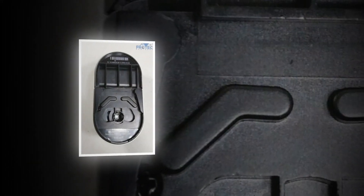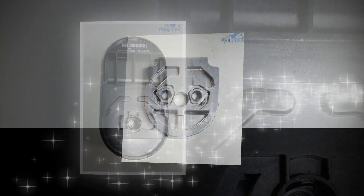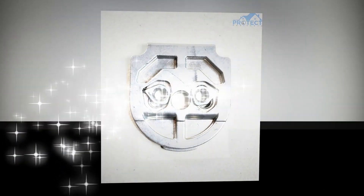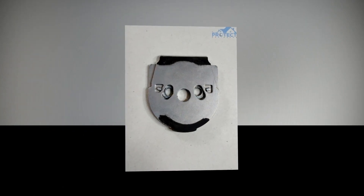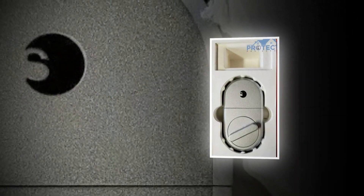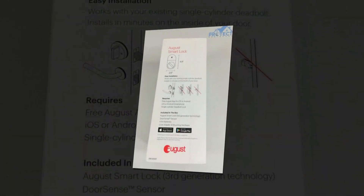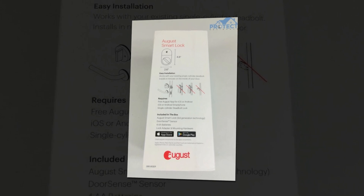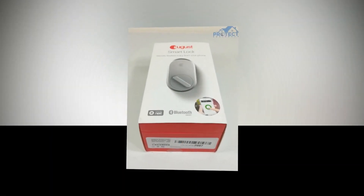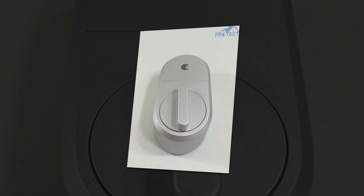The Smart Door Lock from August is made to adapt to all that you might have had from along in the past. To install these electronic door locks, you don't need to arrange for any special tools, and you don't need to change the front door assembly completely. The keypad door lock is one of the best smart locks among all the front door locks as it gets fitted to any door. The product is a universal fitment and can just be used with any door. The August Smart Keypad Lock adjusts with the existing deadbolt combination and manages the entry and exit of your house automatically and precisely, without letting anyone in who is not entitled to enter.